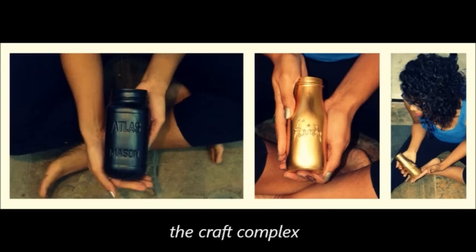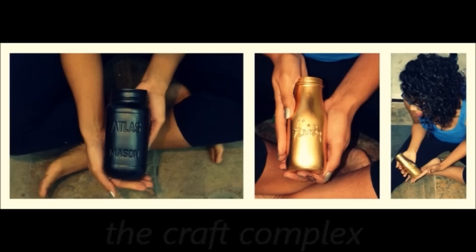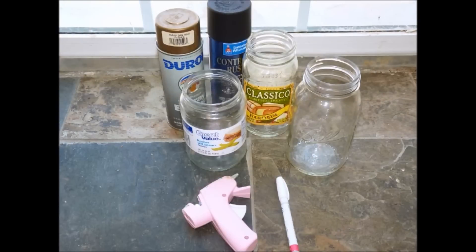Today I'm going to be turning some old jars I had laying around the house into cute decorative pieces. This first craft is going to be using an old Classico jar, but you can use any jars you have laying around your house. Of course, you'll also need some spray paint.